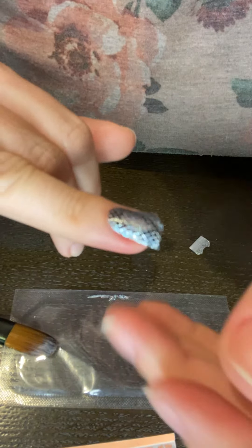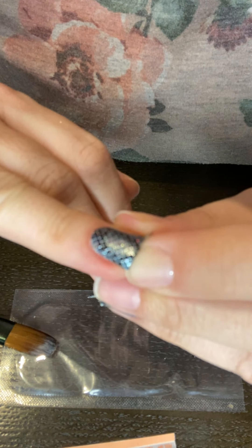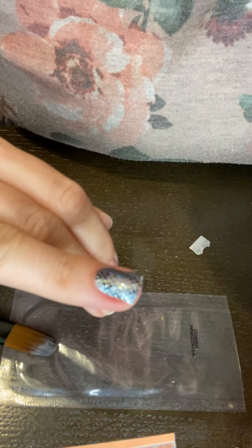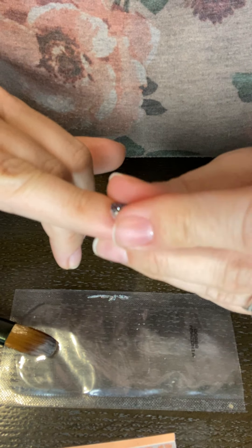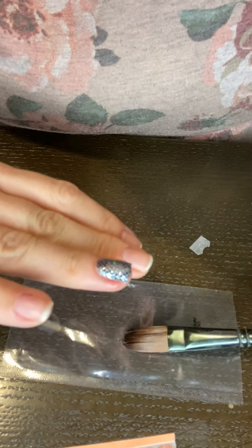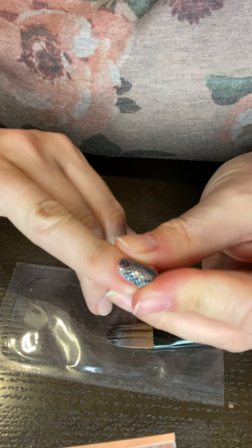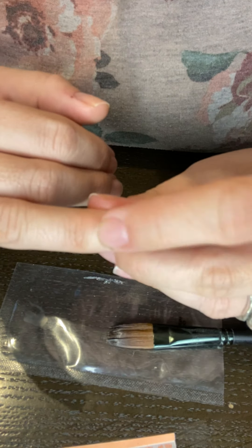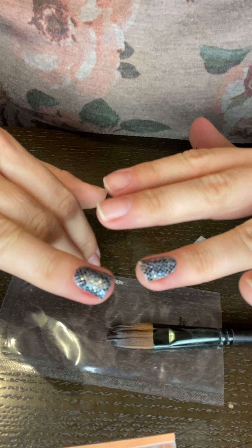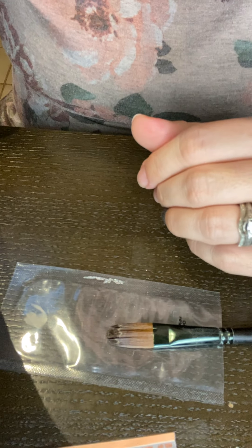That side didn't quite go down — oh, it did, it just needed to be pressed down. This side seems to be wanting to come up. I guess if you ever have that retired set that you really need, I don't know that it's worth the effort to do this for every single nail if it wasn't a special set. But that definitely did go on better.